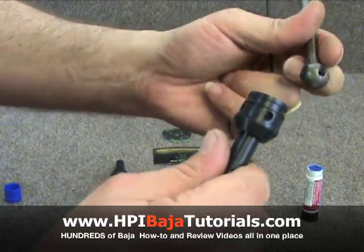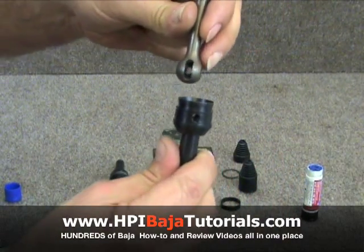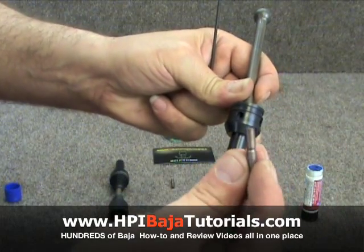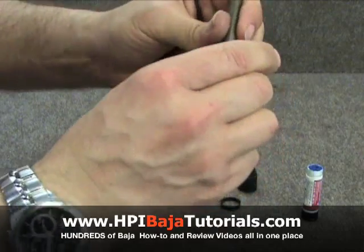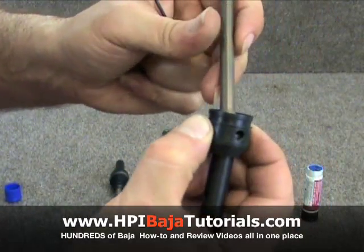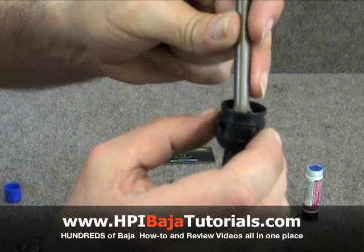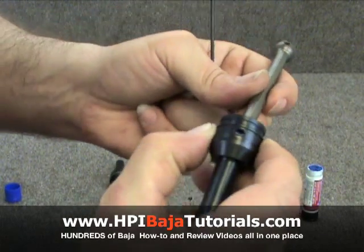We're going to go ahead and insert the end of the dog bone into the axle and line everything up. We're going to take the pin, slide it through, wiggling it around a little bit until it pushes all the way through. You can see that it's even on both sides. Use your fingers to make sure that it's completely even and straight.